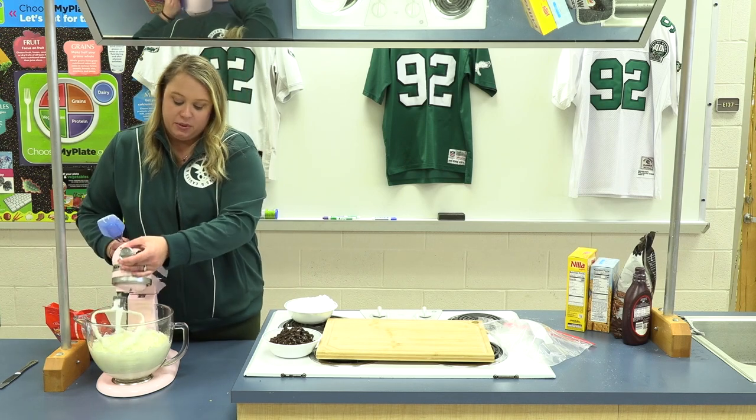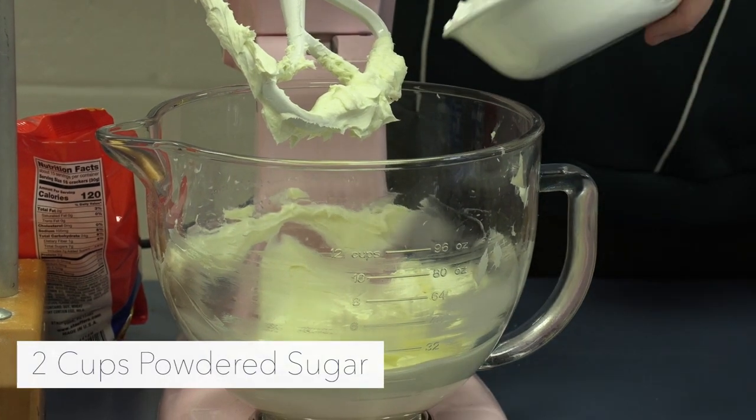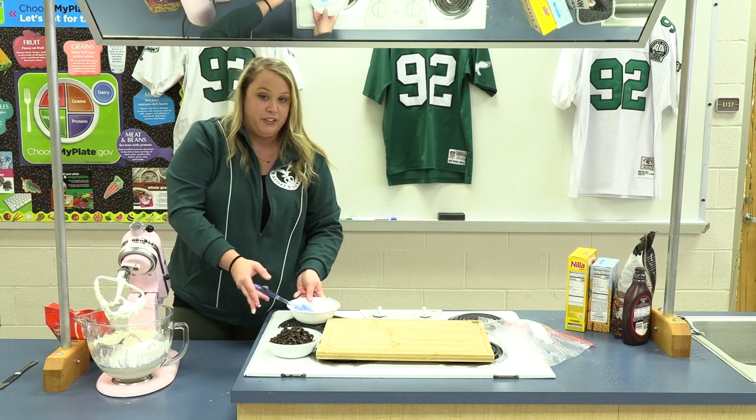We're gonna lift it up and scrape the sides of our bowl, then we're gonna add in two cups of powdered sugar. When we turn this on we want to be really careful that we don't turn it on too quickly because it'll fly everywhere.